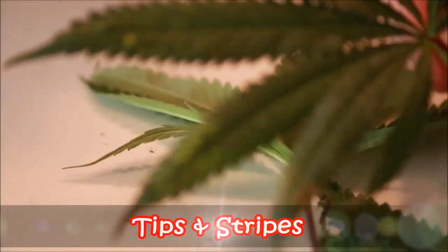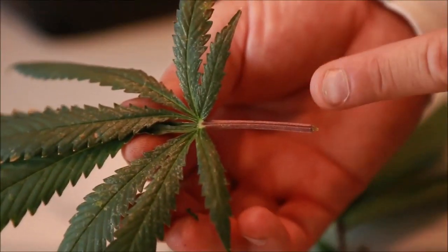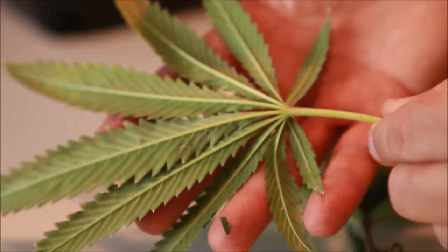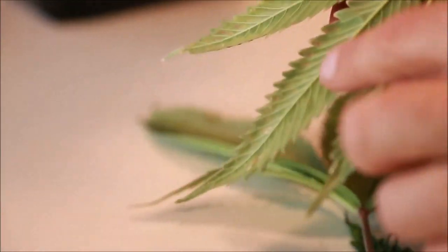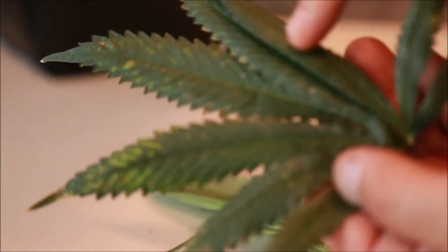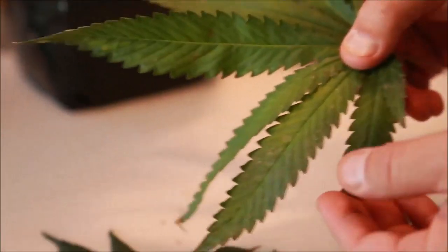You can see right here the start of interveinal yellowing — that's not enough mag. That's supported when we look back at the petiole and we can see it's purple on top, green on the bottom. The leaf edges aren't cupped.